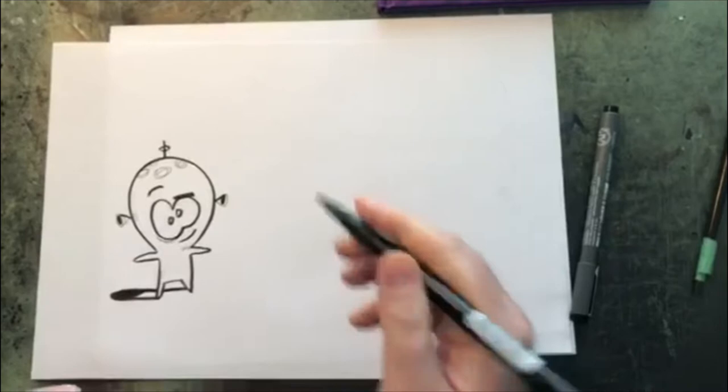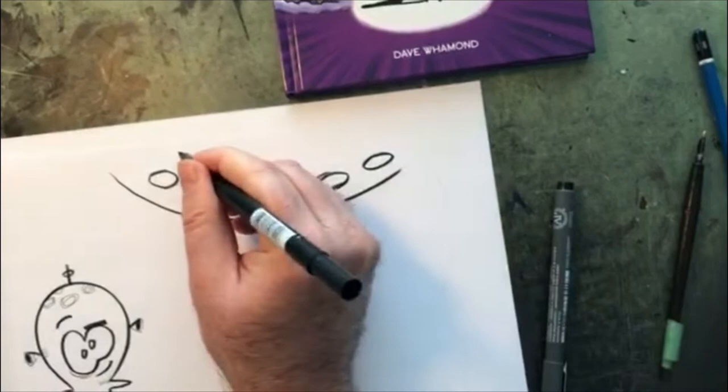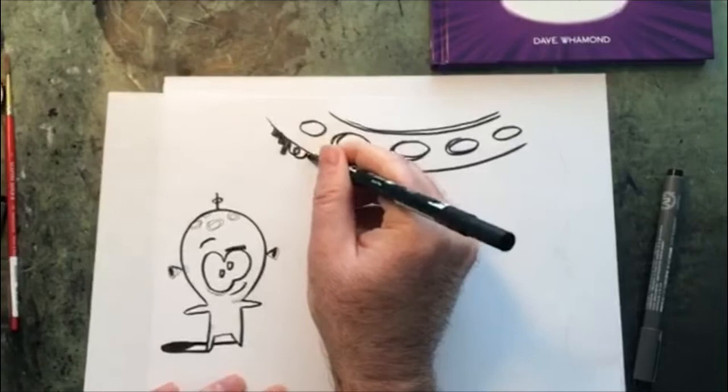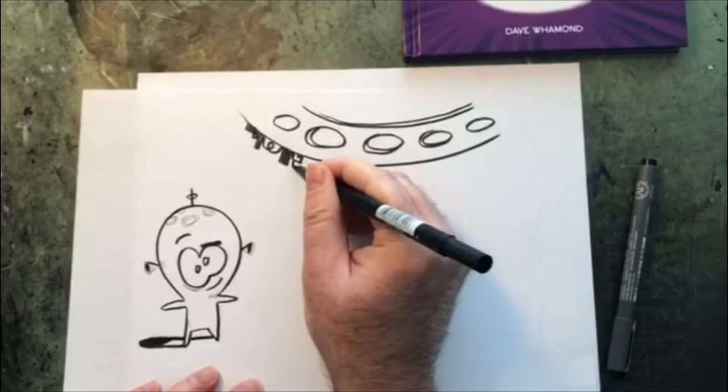Now the ship has a little more detail to it. I decided to go with a typical alien ship because it worked better in the story, but what I'd like you guys to do is come up with your own alien ship. It could be anything — like, what would an alien ship look like? It could be like a piece of broccoli. It doesn't have to be your typical round alien spacecraft.